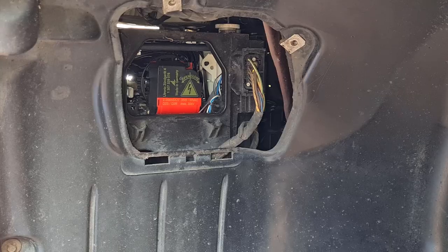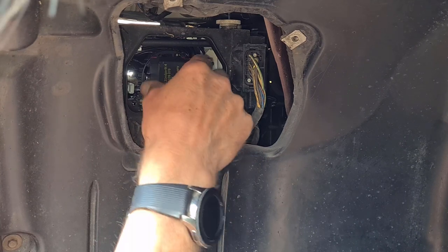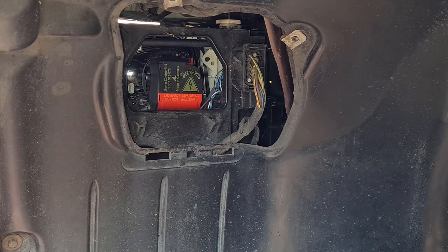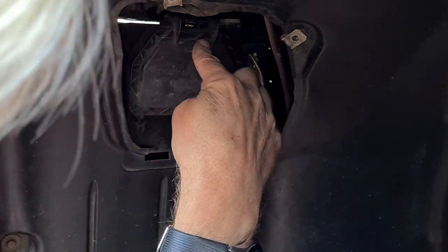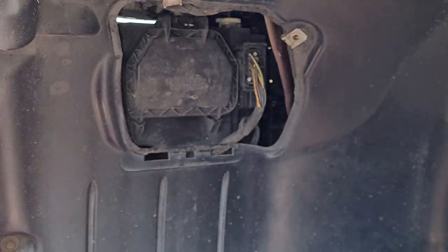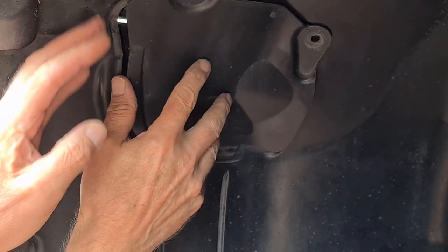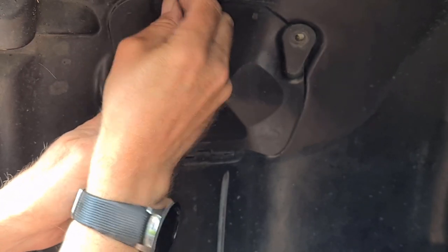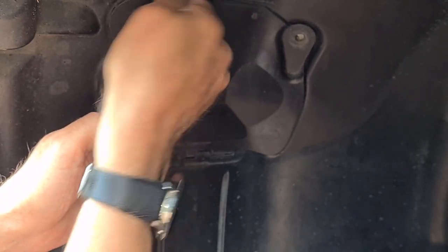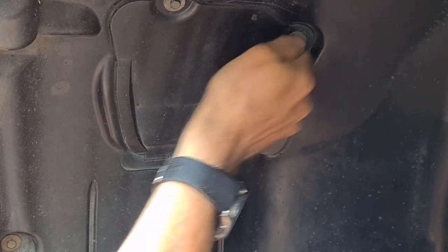The last things to do: make sure the loom's not trapped anywhere, make sure that's rotated correctly, then put the cover back on — it lumps into the bottom and pushes forward to click into place. Then of course the outer cover goes back on with 10 millimeter self-tapping bolts. Don't do them up too tight — they're going into sheet metal and if you try to do them up tight you'll just strip them.